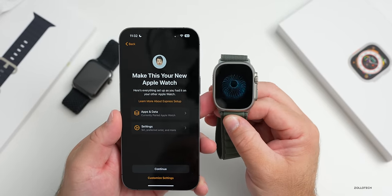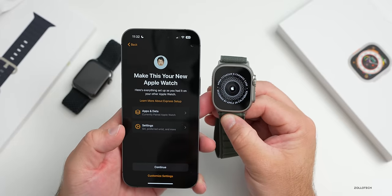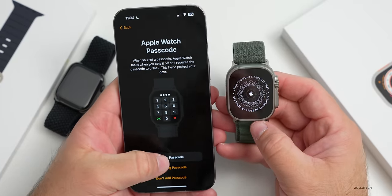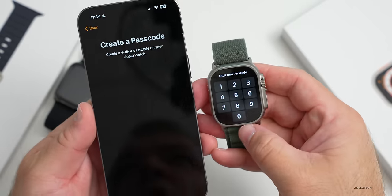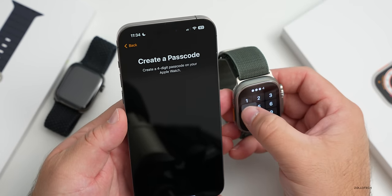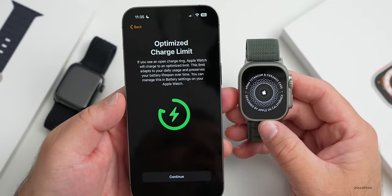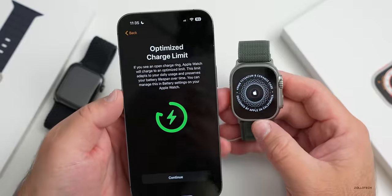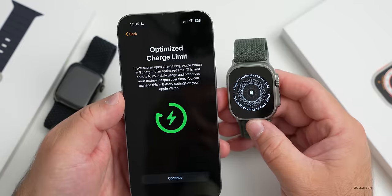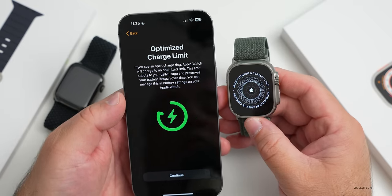It says 'Your Apple Watch is paired - make this your new watch.' Hit continue, connecting the watch. It wants me to create a passcode - we'll do one-two-three-four for now and change that later. It says 'Optimize Charge Limit' - this is great because sometimes your Apple Watch stops charging and it can be confusing. It explains: if you see an open charge ring, Apple Watch will charge to an optimized limit that adapts to your daily usage and preserves battery lifespan over time.